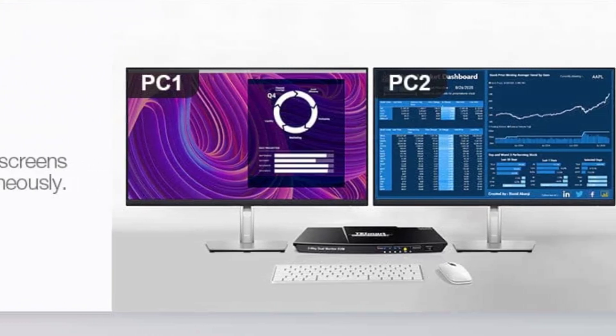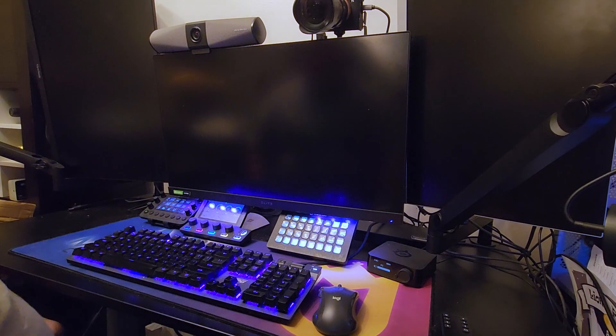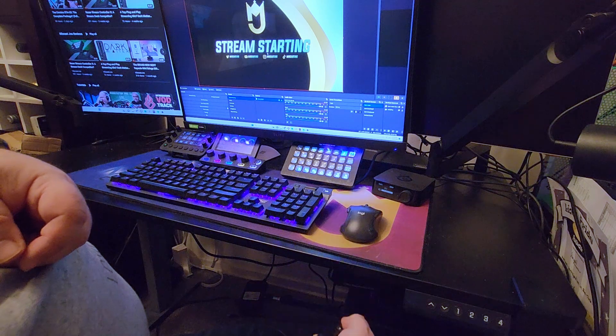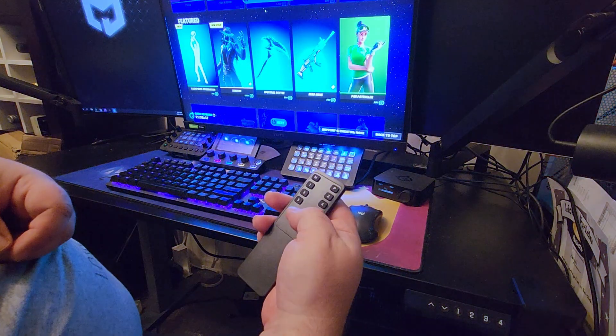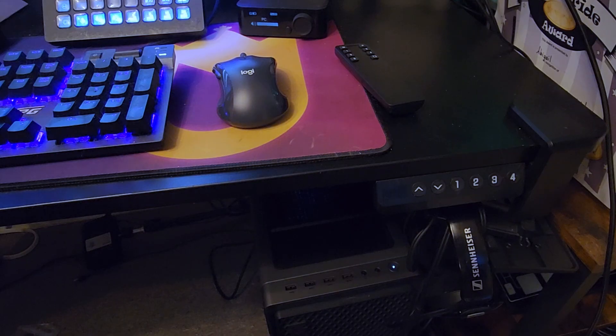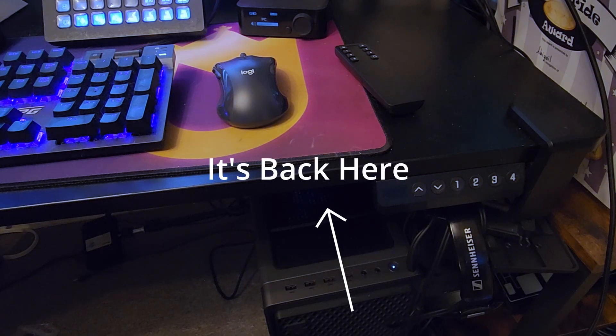First, there's a control button on the KVM switch itself — you just click it to switch between inputs. Next, you have an infrared remote control that allows you to change sources and change keyboard and mouse focus between the PCs. The good thing about having the remote control is you don't actually have to reach the KVM switch. This is where your setup can be its most clean, because you control where it's being placed — you can tuck it anywhere for peak cable management.